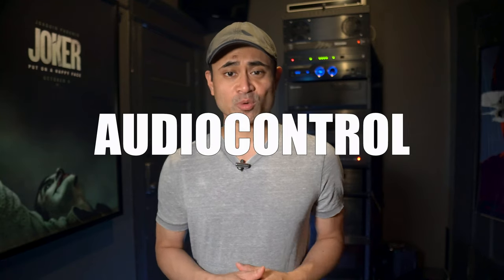What's going on guys? I got another processor in for review. This one I'm actually looking forward to checking out and it's probably one you've never heard of before. It's the AudioControl Maestro M5.